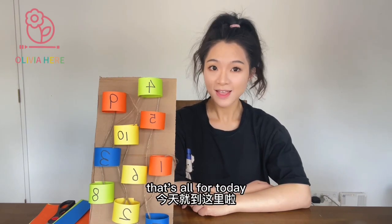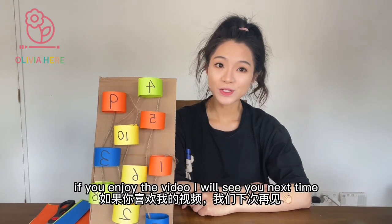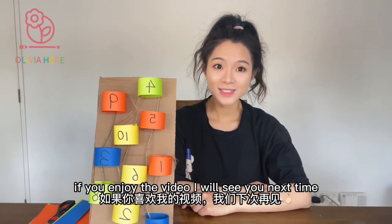Have fun with your children. That's all for today. Don't forget to subscribe and hit that like button if you enjoyed the video. I will see you next time. Bye!